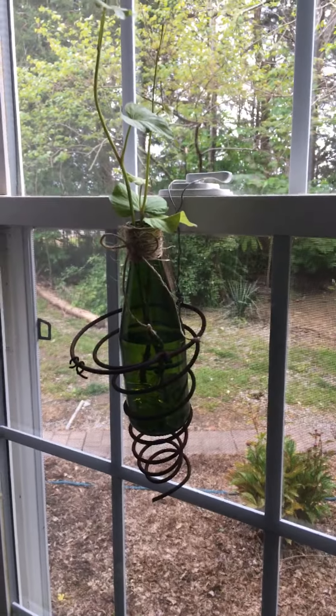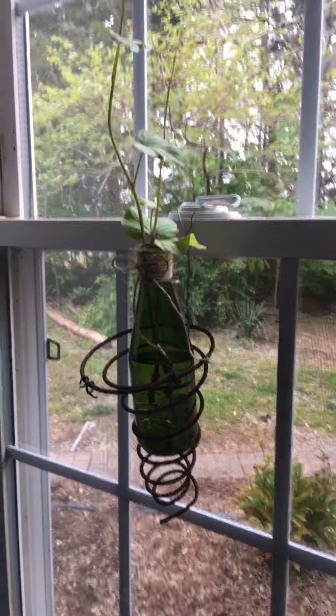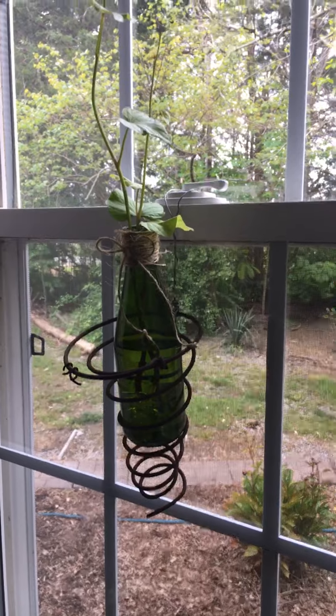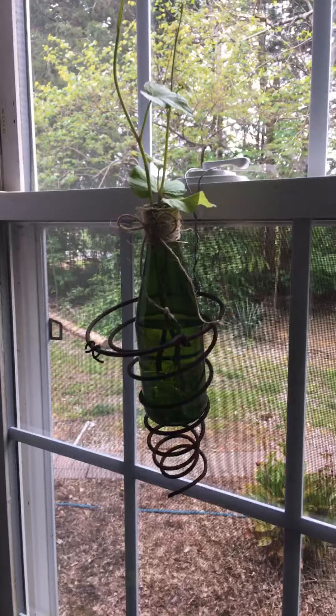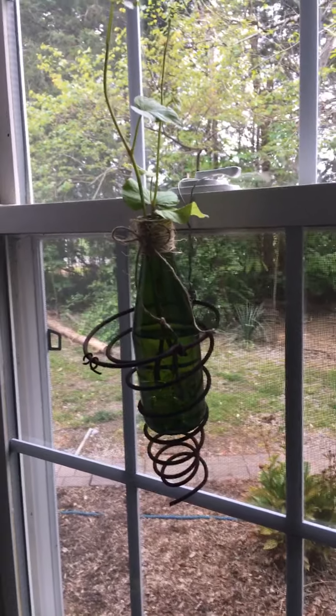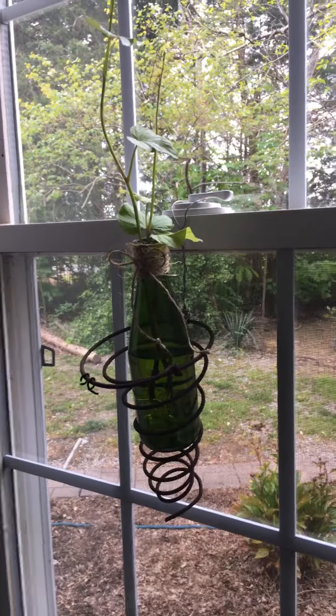Well, good morning and thank you for joining me at Nana's Garden. Today I have something a little unusual — let's see how many of you think they know what it is. I've hung it outside, I put plant holders in it, and I put a bottle in it with my sweet potato slips to root.